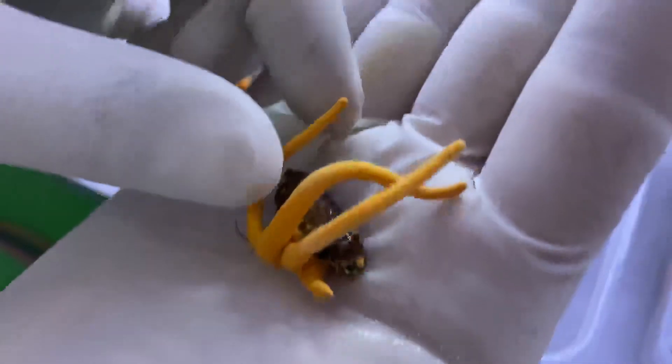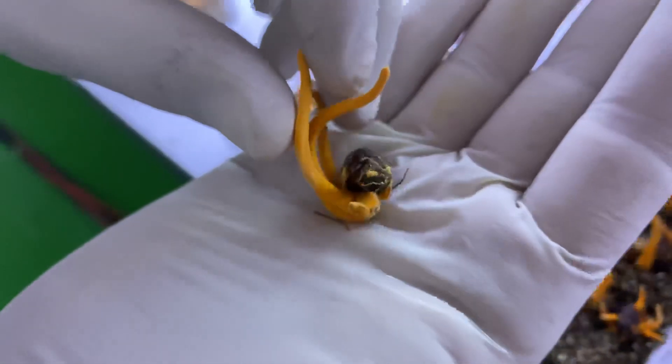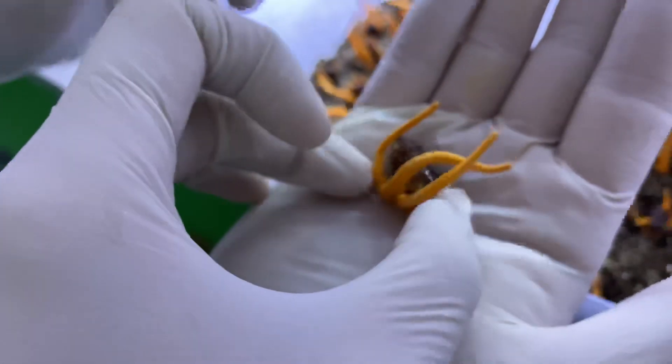Now you can see how the pupa have the cordyceps inside, and it has developed the fruiting bodies outside from the body.